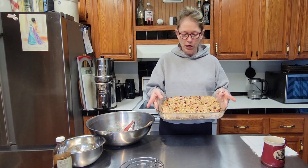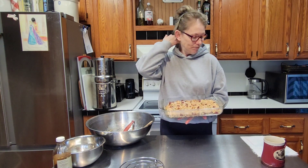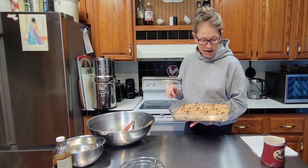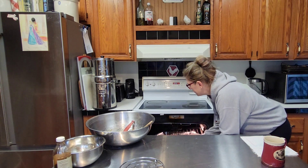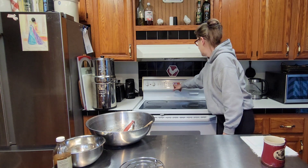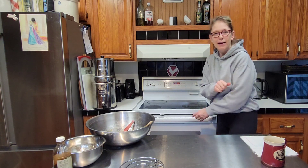Once you've got it mushed in your pan, stick it in a 350-degree Fahrenheit oven for about 20 to 25 minutes. Just keep an eye on it — you don't want it to get too brown. Middle rack. I'm going to set the timer for 20 and I'll check it then. All right, be back in 20.